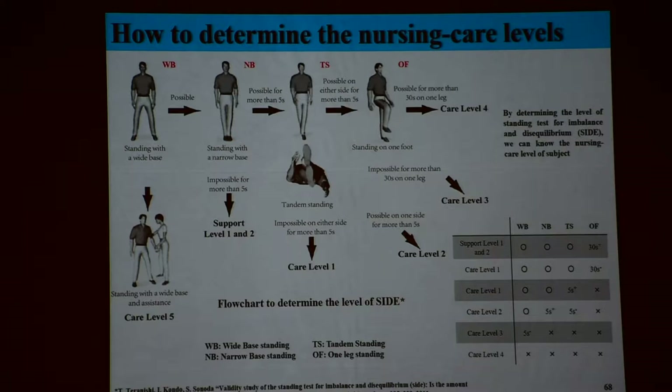If you go to medical doctors for senior people, they ask you to stand in this way — open the stance. If not, immediately go to care level 5. Okay, you can stand here. Next, close here, stand there. If you can, okay. If you cannot, go right here for support, immediately.